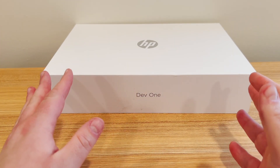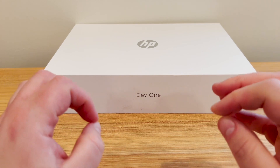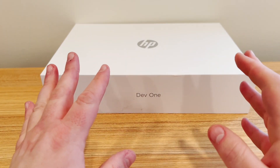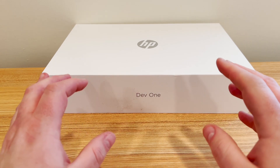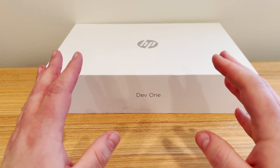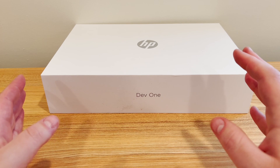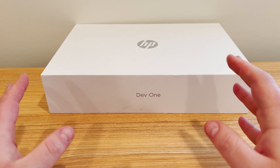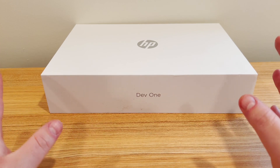Hey, what's up YouTube? Brian Fajoli here. Today I'm taking a look at something really super exciting. This is the new HP Dev1 laptop, which is a developer-focused laptop designed in conjunction with System76. It actually runs System76's Ubuntu-based Linux distribution called Pop!OS. So without further ado, let's go ahead and take a look.